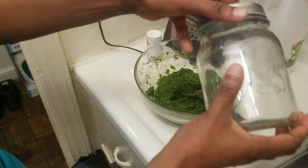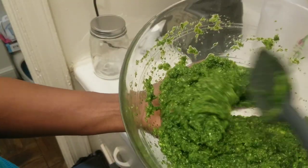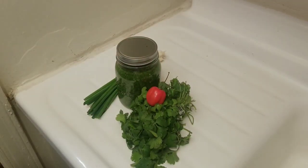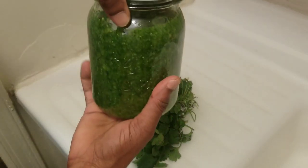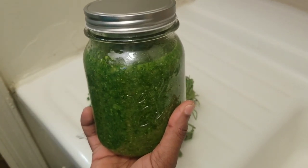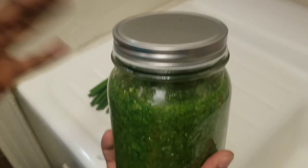Put that in your mason jar and you're ready to go. Natural herbs — and there you have it, guys. Remember to store it in the fridge. One thing I forgot to mention: you can also add water to your green seasoning. Some people prefer it thick, a little runny — it's up to you.